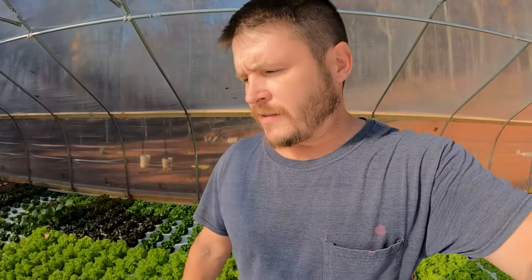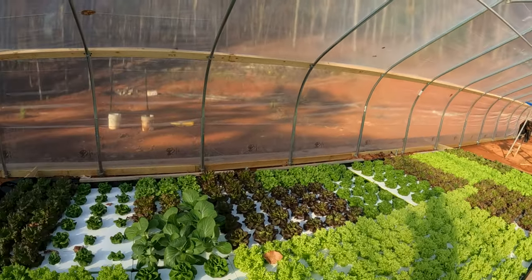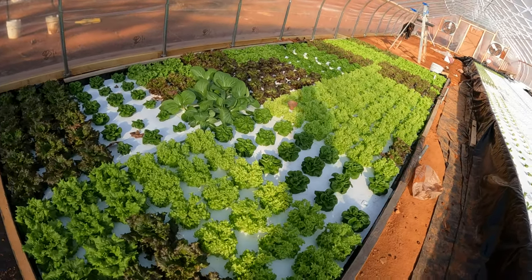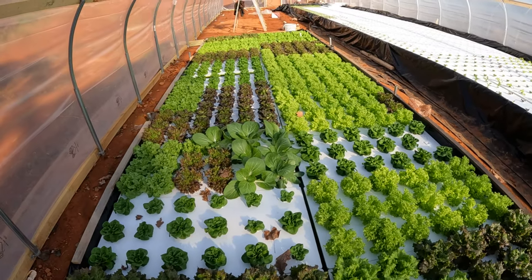It could not be any simpler. I had an NFT system and I thought that was the absolute best system in the world until I discovered this. These plants right here are three weeks old and I will be harvesting them next week — so only after four weeks. It's absolutely incredible, so stay tuned.